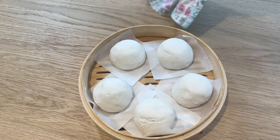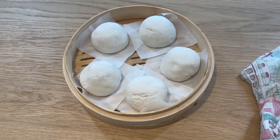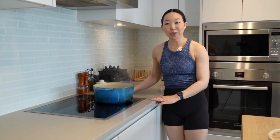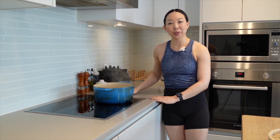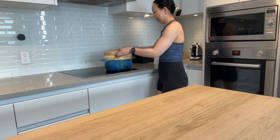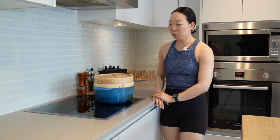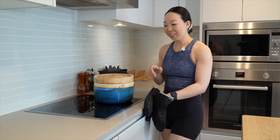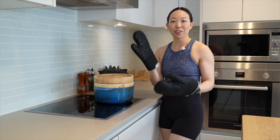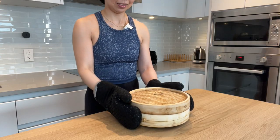Let's take a look. These have puffed up quite a bit — about 40% bigger than when I put them in — so they're ready to go in the steamer. I've got my enamel cast iron pot with water coming to a boil and I'm putting the steamer basket on top. Be careful because the steam is hot and can burn your hands. We're going to let that steam for 10 minutes.